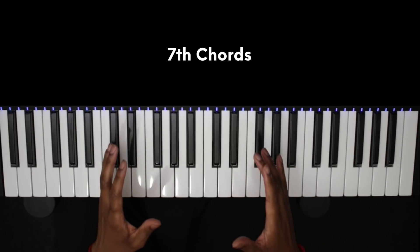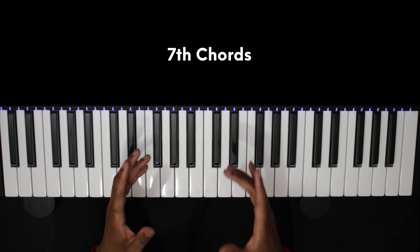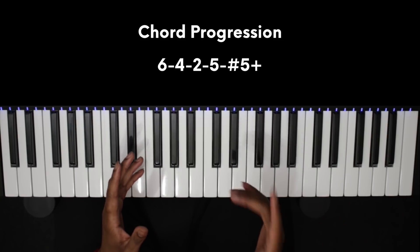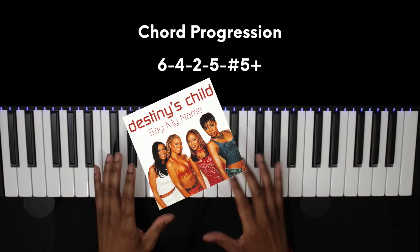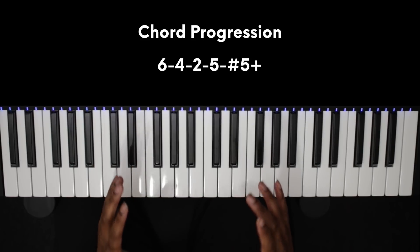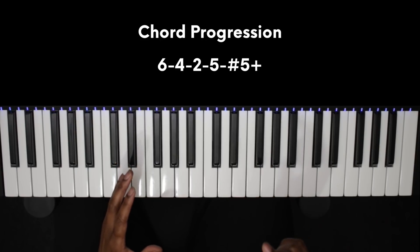Today we are looking at 7th chords in more detail and I want to give you a simple but popular R&B chord progression that uses these chords. You'll hear this chord progression in Destiny's Child's 'Say My Name' as well as Chris Brown's 'Drunk Texting' and a whole lot of other songs. If you can think of any other songs that use this chord progression, let us know down in the comment section below.